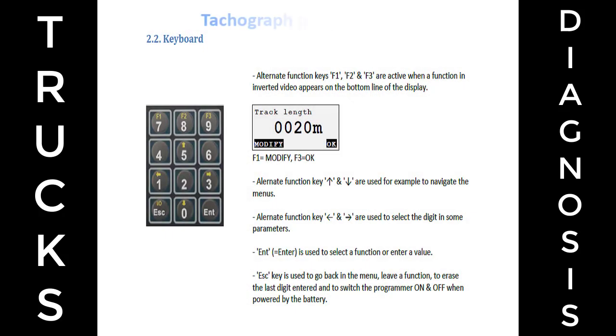Keyboard: Alternate Function Keys F1, F2 and F3 are active when a function in inverted video appears on the bottom line of the display.